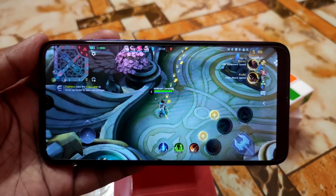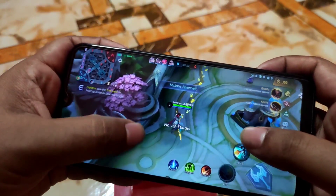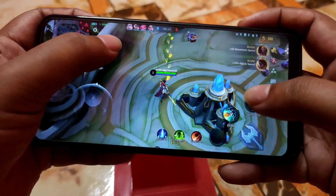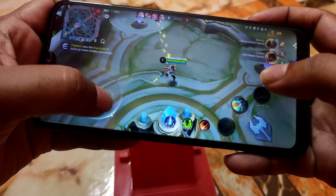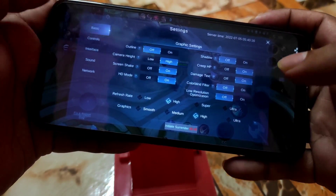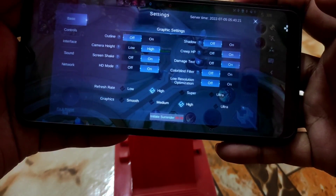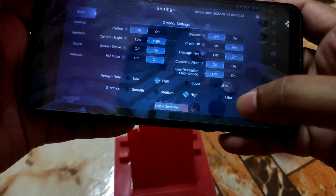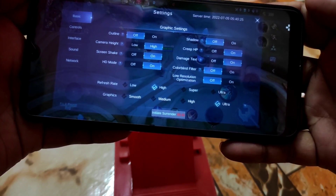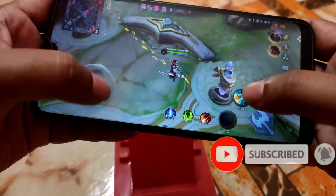You can see the game player here, and the smoothness is awesome — no issues playing games. In the game settings, you can see ultra graphics and high refresh rate. I had previously set it to ultra and high, which you can see — no problem with that.